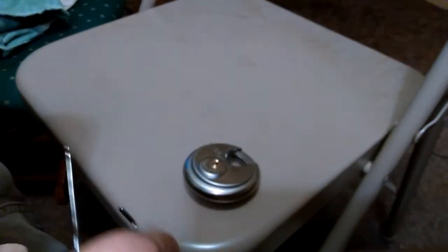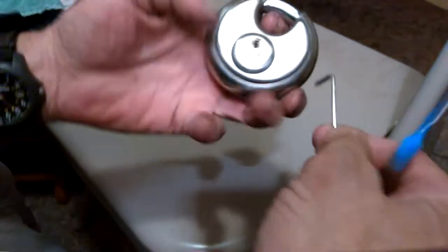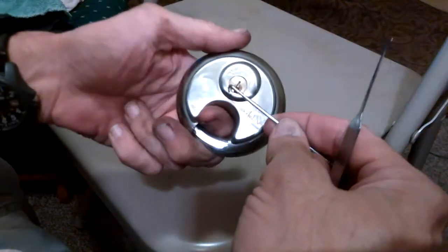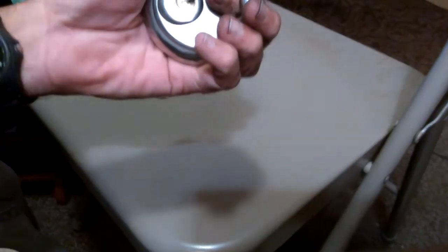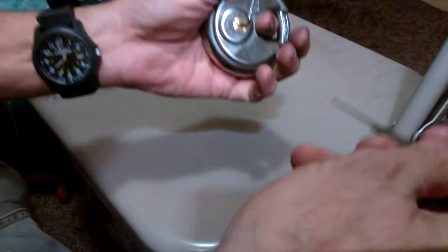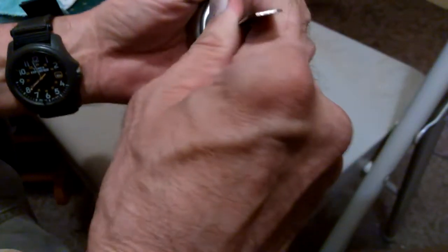I bought this one in August from Ace Hardware. It's a 70 millimeter disc lock, and just like the other disc locks — the Brinks that I had and the Master Lock — you've got to use pretty heavy tension on these.